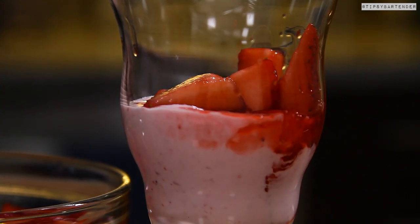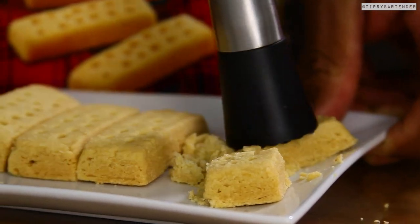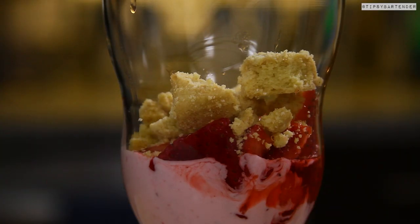Then we grab some shortcake or shortbread — I don't know what these things are, some English cookies or something. We crush them up, muddle them a little bit, and then we throw those bad boys in. That's our third layer.